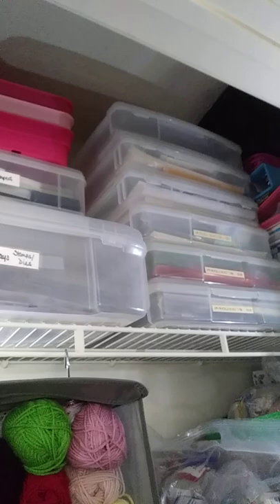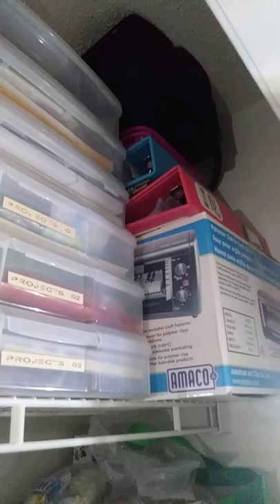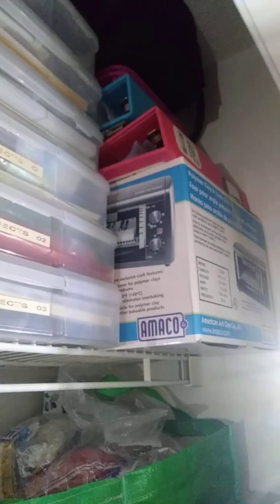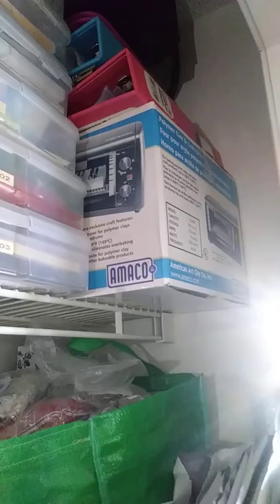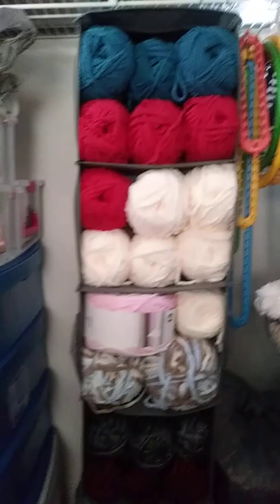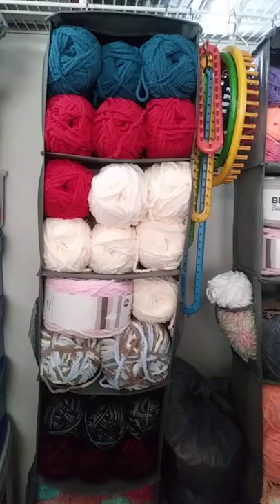All the way in the back on top, I have some bags that I use for crop — to store my items while I go on crops. I have these three-ring binders by We Are Memory Keepers that I'm going to use to store my already-made scrapbook pages. This big box down here has my polymer clay oven. I've really organized this — I like the outcome. I can have easy access to everything, and of course I have to label everything so I won't forget what I have or where they're located. I just wanted to give y'all a quick tour of my room. Thank you for watching, you guys. Bye!